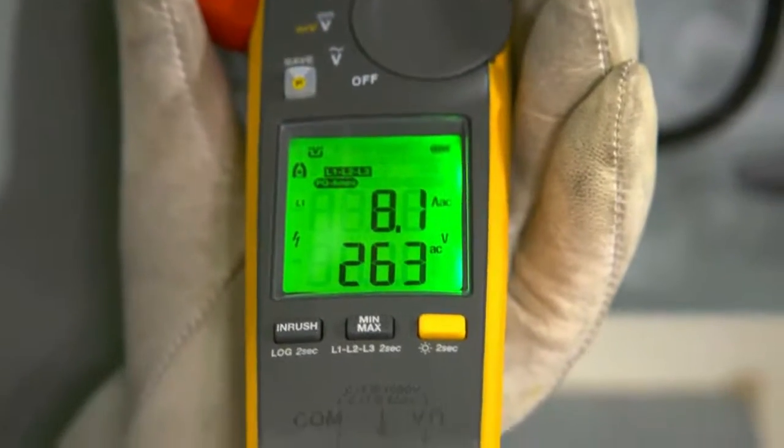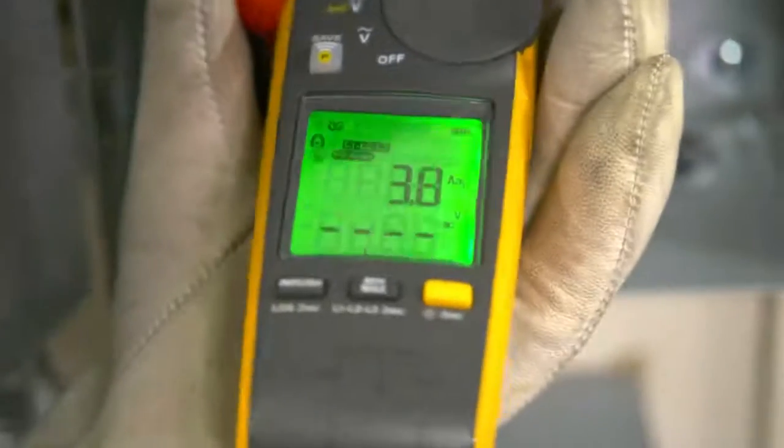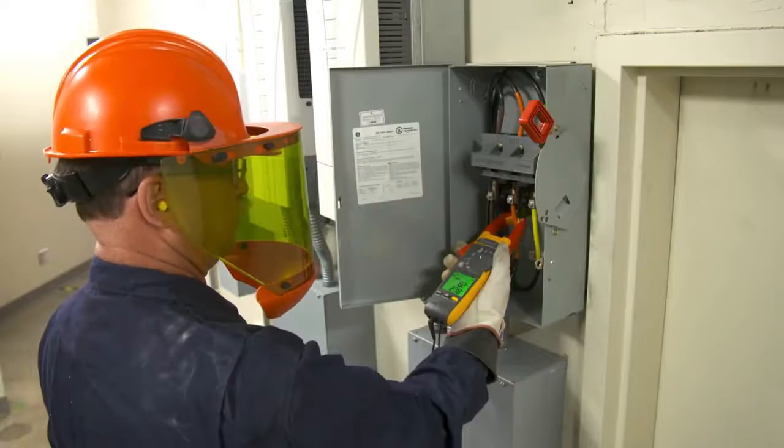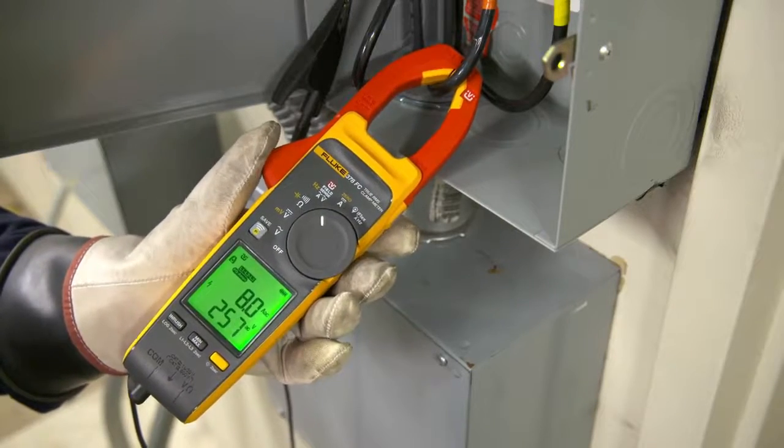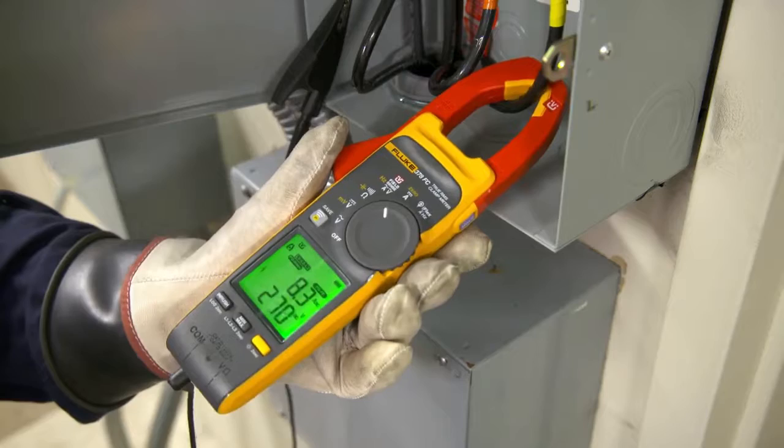Fluke's 377 FC and 378 FC clamp meters use groundbreaking field sense technology to collect the voltage and current for each phase and calculate the full set of phase-to-phase and phase-to-ground values.